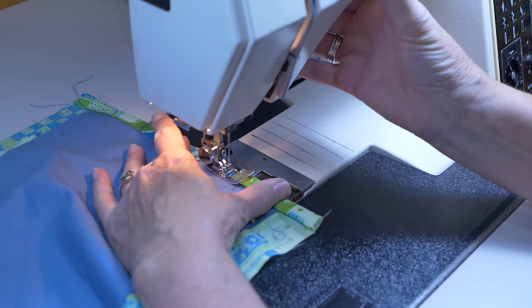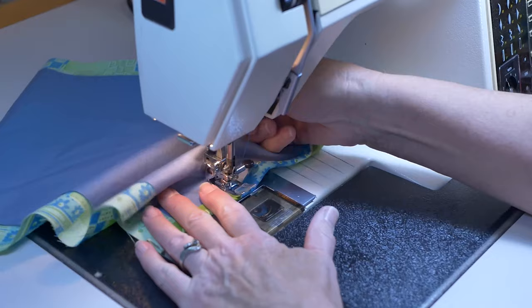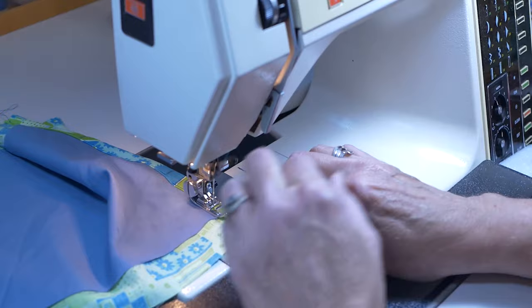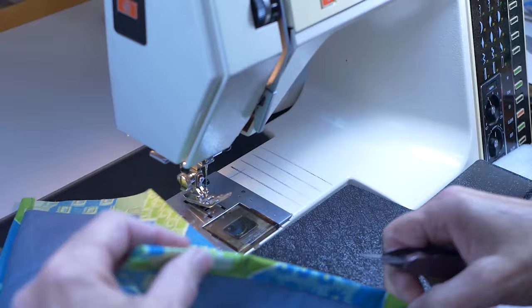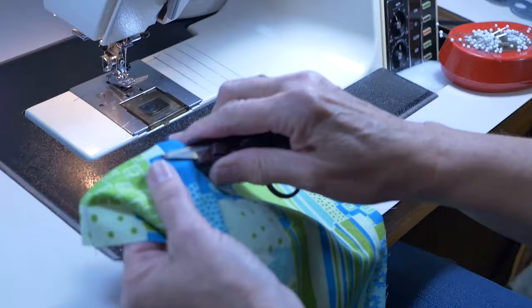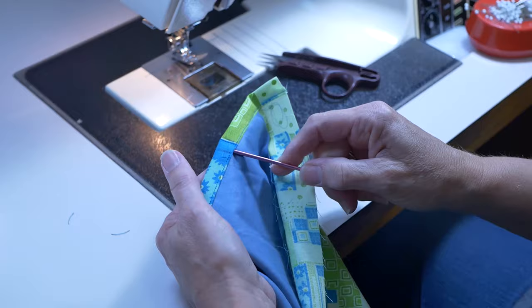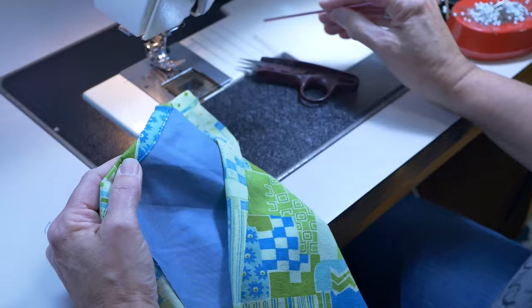If you have one that's already done, you could just cut a little hole and retrofit it. Let's see if you can see this — there's a little hole here where it's not sewed. You can get the wire in right there, and it's going to stop right there.